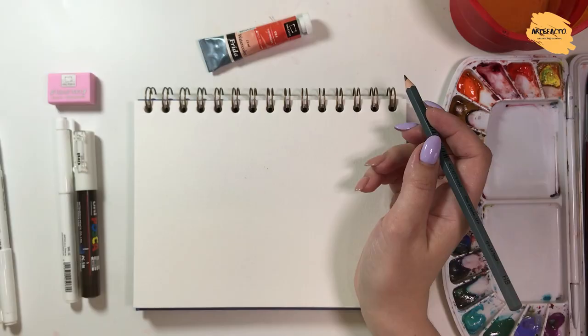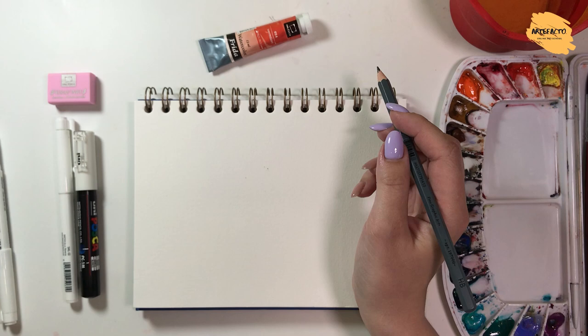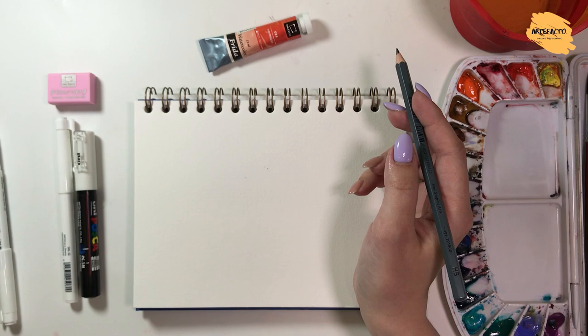Hello everyone! My name is Natalia Pelipuk. I will tell you about such a direction as sketching — to be more precise, about watercolor sketching. I will begin with the definition of sketching.